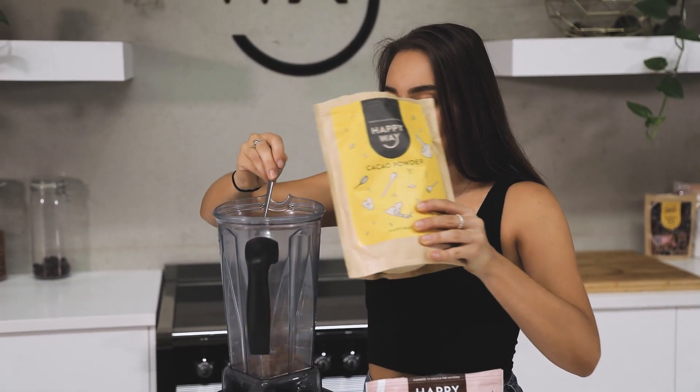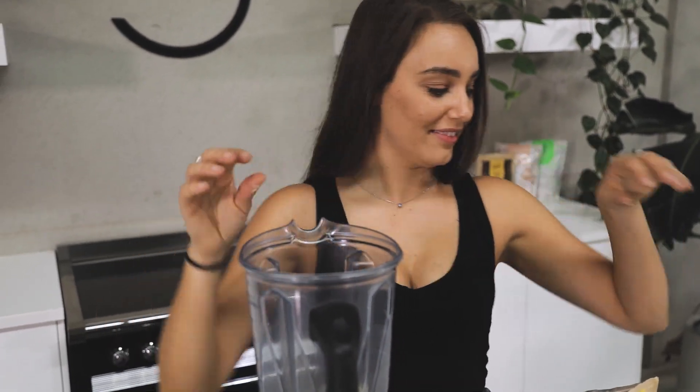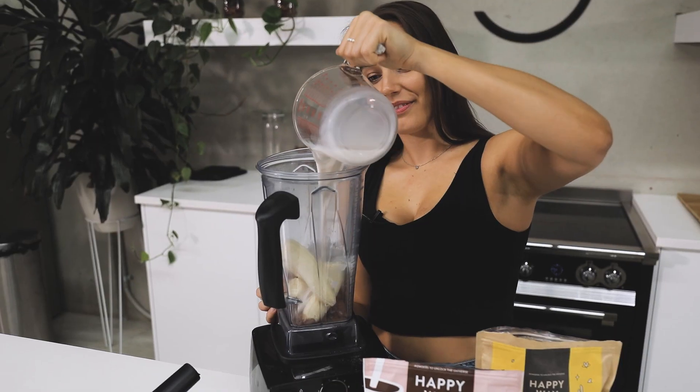Add everything into your blender and make sure it's nice and smooth and creamy. Then pour the mixture into your ice block moulds and pop that in the freezer to set overnight.